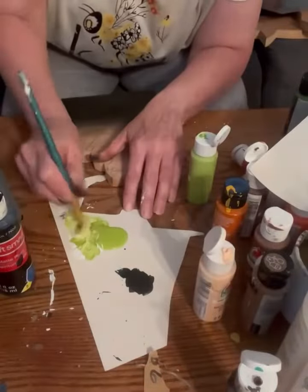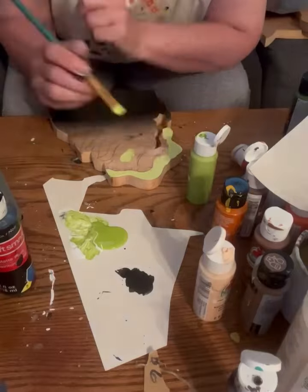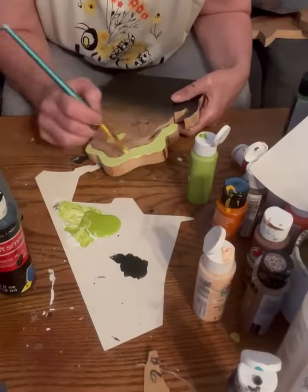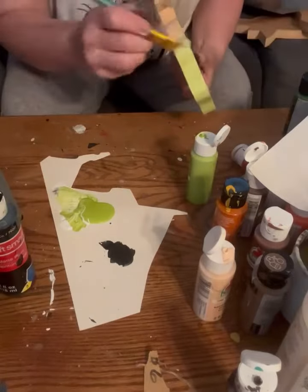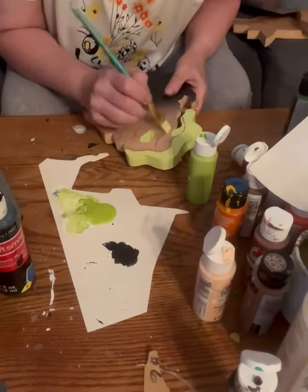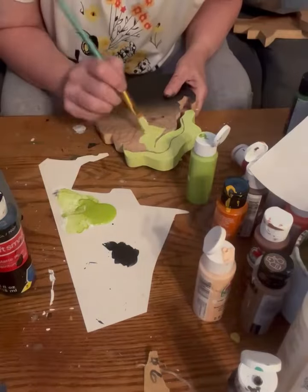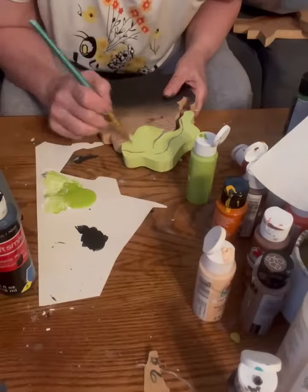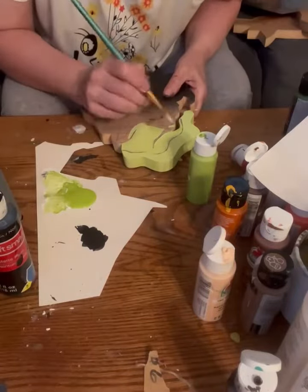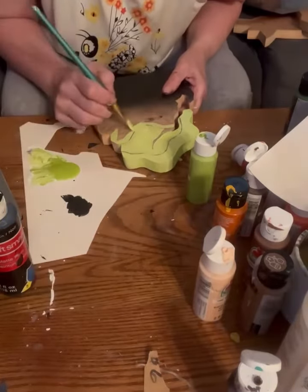I cut out Oogie Boogie from The Nightmare Before Christmas. I never saw the movie, so I'm not really sure about the character. I didn't even know about him until my son's girlfriend mentioned it. I looked it up and thought I would add it to the other characters I'd already done — Jack Skellington, Sally, and the dog Zero.